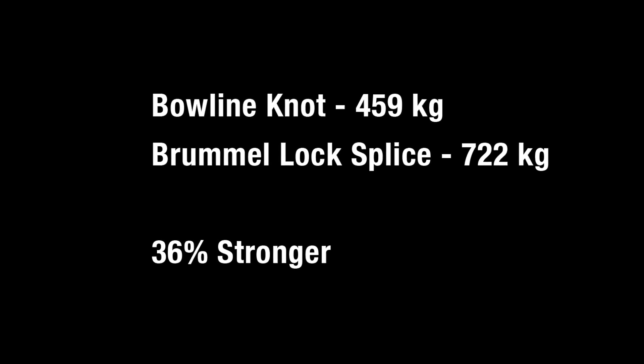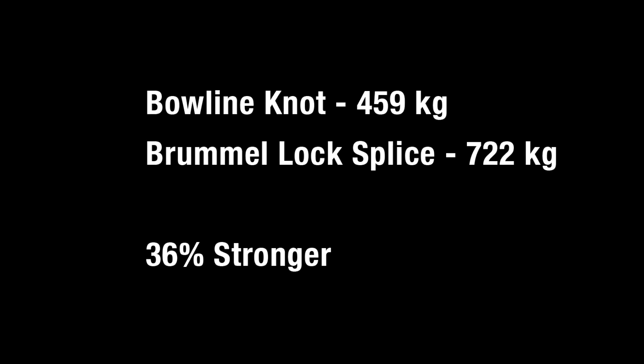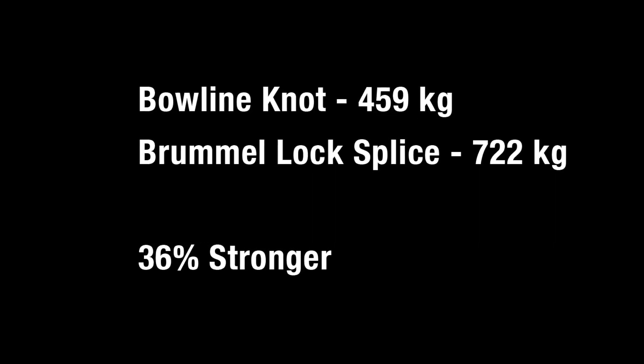On the other hand, splice — super tidy, very predictable in terms of stretching, and apparently much stronger. Not very long. Look at that.